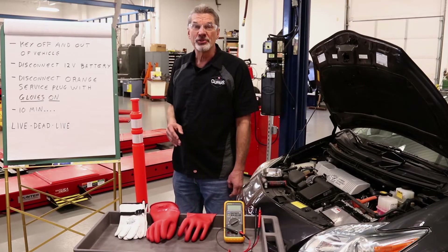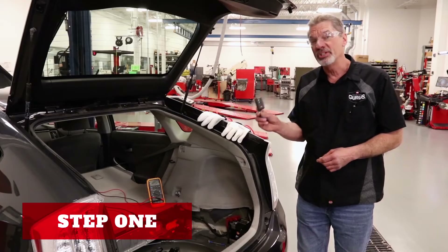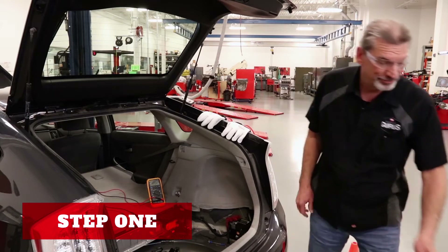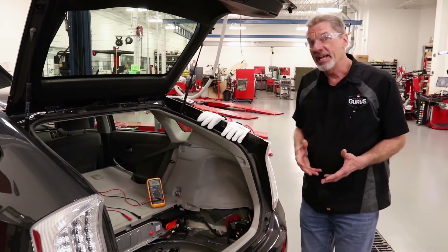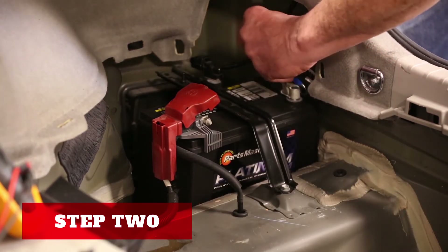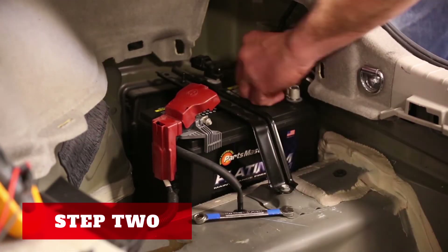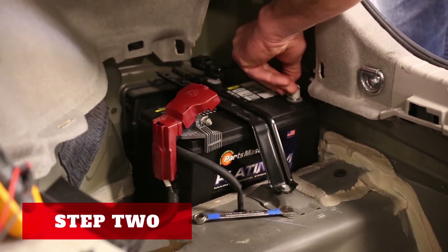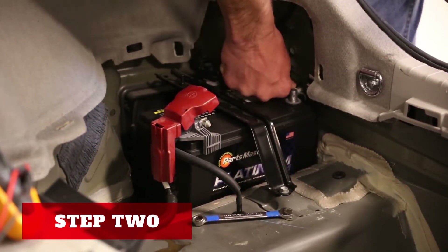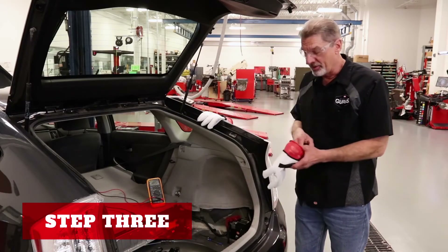Let's go through the whole process and show you. The first step of our disconnect process will be to remove the ignition key or key fob from the vehicle and set it over on the workbench. Our next step is going to be to disconnect the 12-volt battery on the negative lead. I loosen the nut and then push the cable out of the way so it can't accidentally touch.